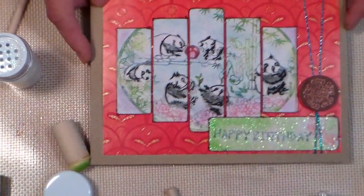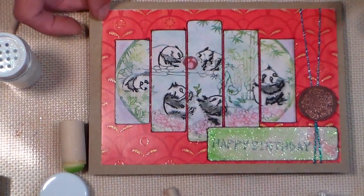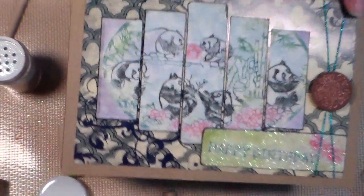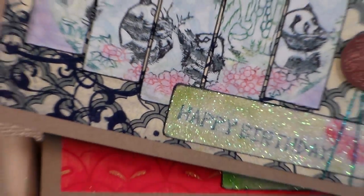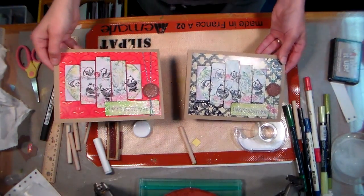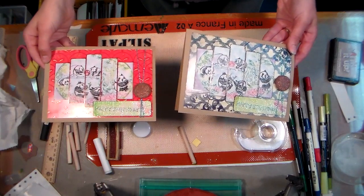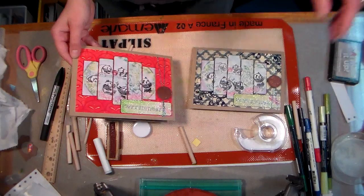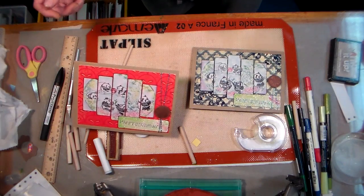And there you have it — there is the card. It is very easy to make. You've learned a couple techniques using labels: the glitter technique, and also transferring them all to do a windowpane technique. This is the first card that I made — let me zoom out a little bit so you can see both of them. I want to thank you so much for watching. I know this is a little bit of a long video, but hopefully you got something out of it and learned a thing or two. Thank you so much for watching — until next time, happy crafting!